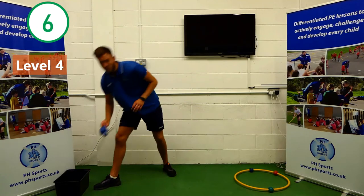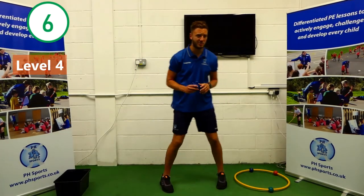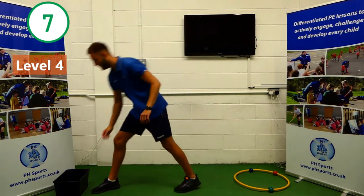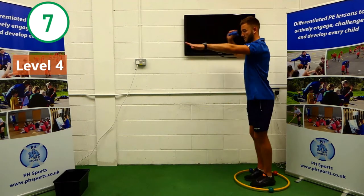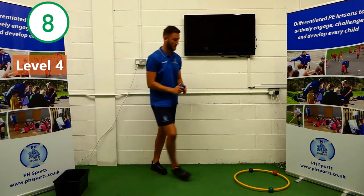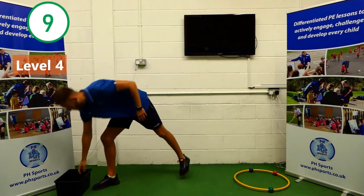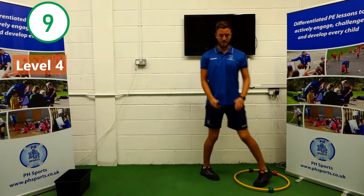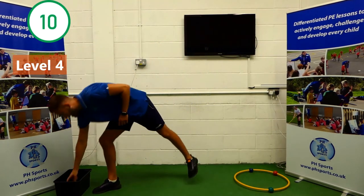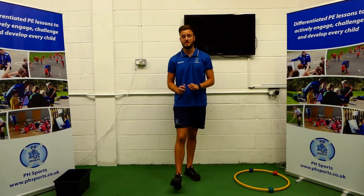Six. If you're thinking, Adam, I've already done my ten — move your hoop back a little bit. Challenge yourself. I'm on six. Seven. Eight. Nine. I'm on one more left. Ten. Well done, Key Stage 2. Again, have a break, have a drink — ten seconds.